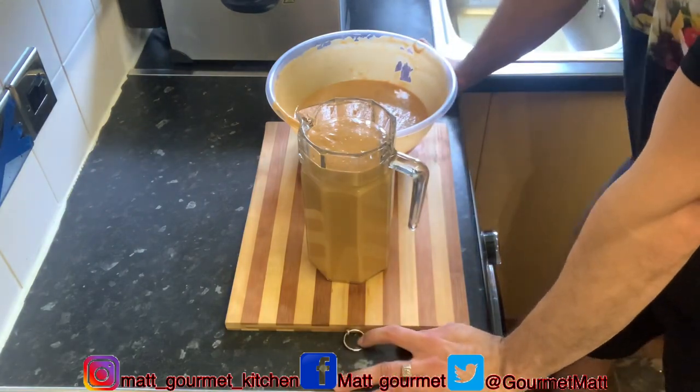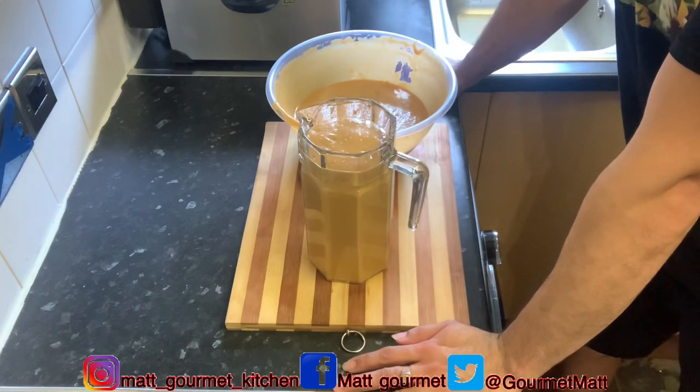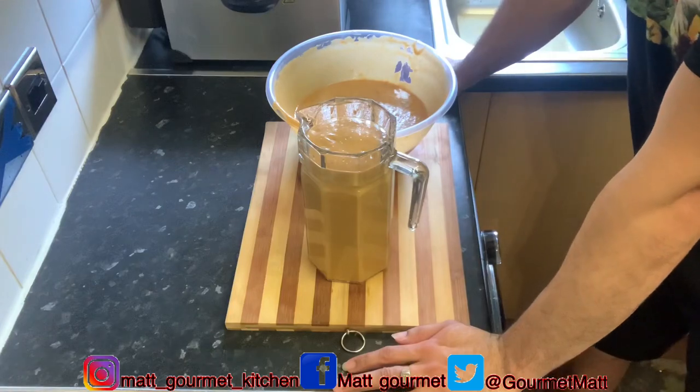Thanks for watching Mac Gourmet Kitchen. What do you think about this lovely Papa Punch? When you try it, hit me in the comment section and let me know guys. Until next time!